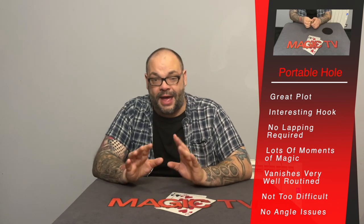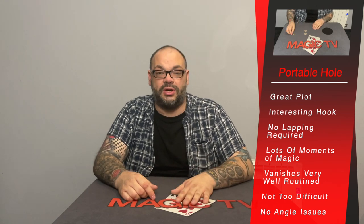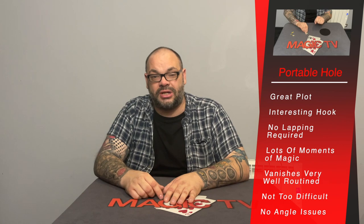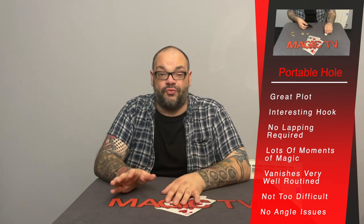David Roth in Expert Coin Magic talks about resisting the temptation to use a jumbo coin, and for years I didn't. But when I tried it, it honestly brings the whole trick full circle. I respectfully disagree with David — that jumbo coin is a great way to end it and very easy to load underneath during the phase where you turn the hole over. It's almost like a cups-and-balls ending. Whenever I perform this to real people, this is the trick they talk about.